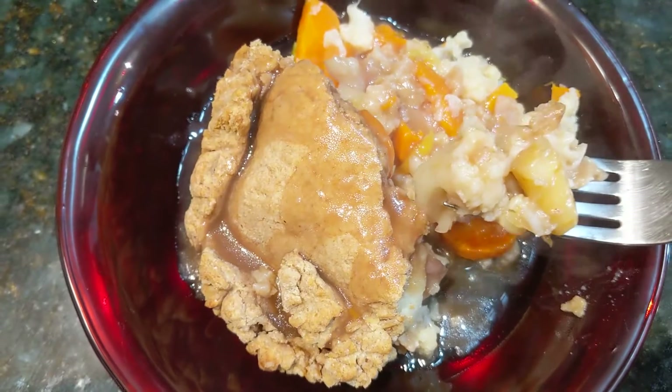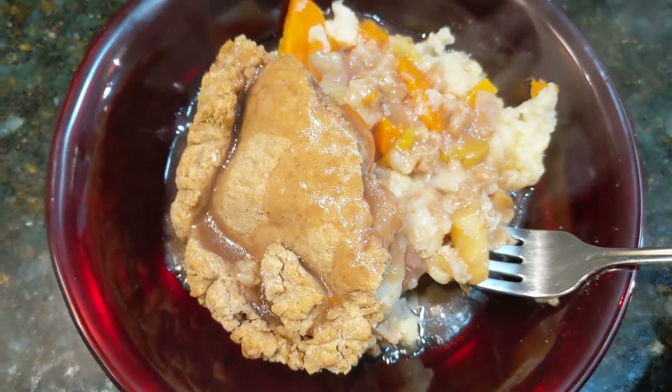I'm looking forward to giving this a try, even though it's still pretty hot. That's good. Lord Woolton Pie — a nice tasty vegetable pie, very warming, and very inexpensive ingredients.